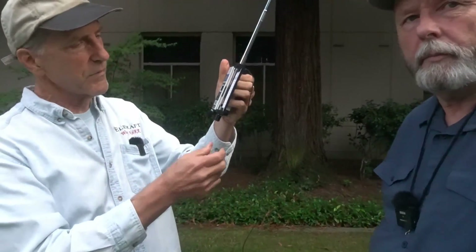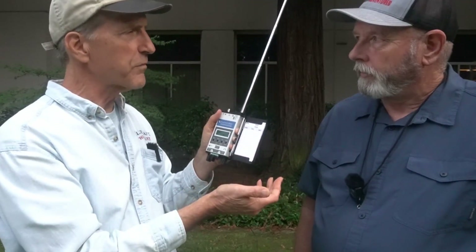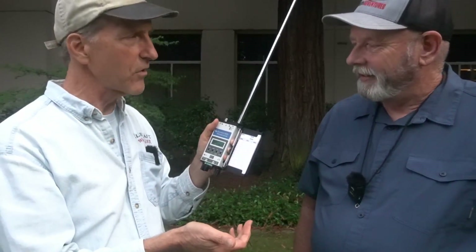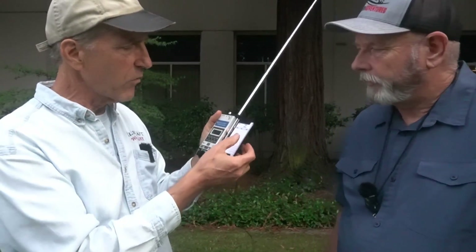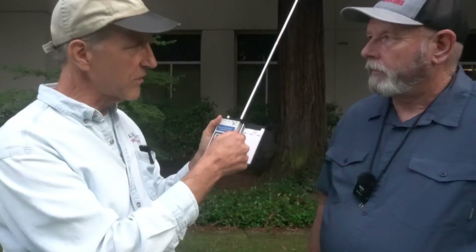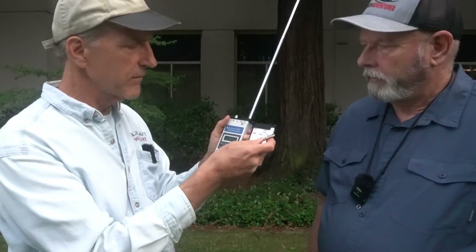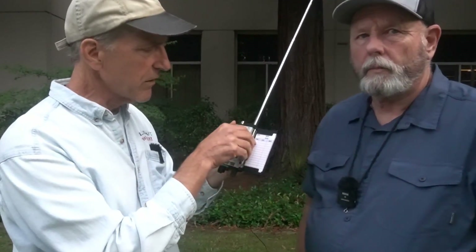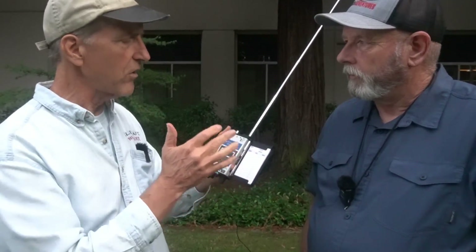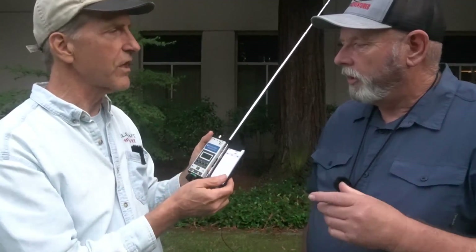The other piece of interesting hardware is the logbook tray. It's kind of an unsolved problem — you see all kinds of interesting ways people do logging with SOTA contacts. I wanted a way to have a stack of paper log sheets and just peel one off and stick it on the back of the stack. It also has a ballpoint pen that clips in. So when you add in the battery, charger, antenna tuner, paddle, antenna, and log sheet, it's really a complete package — a whole station.